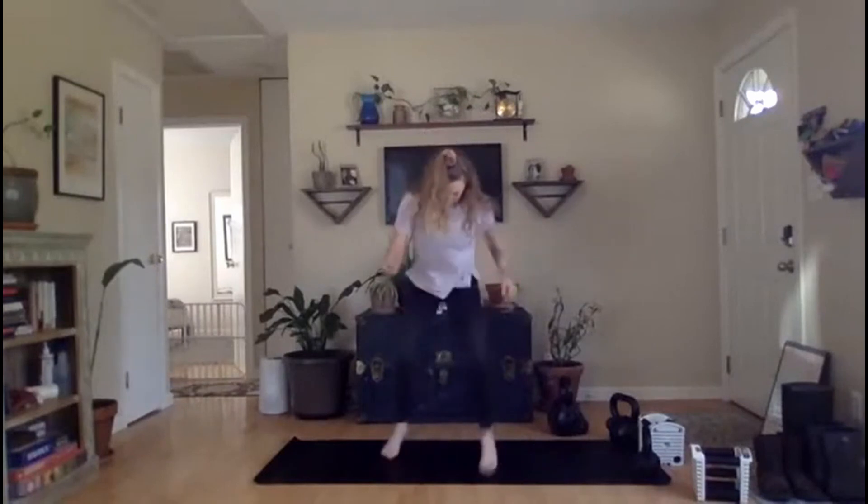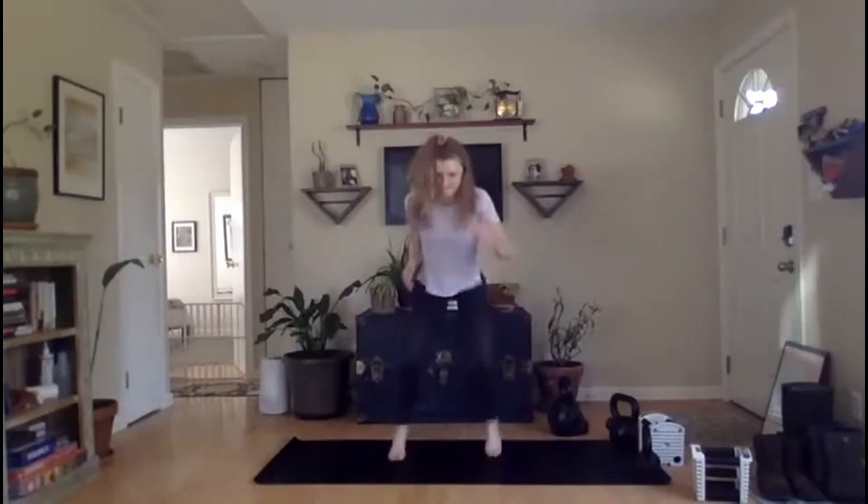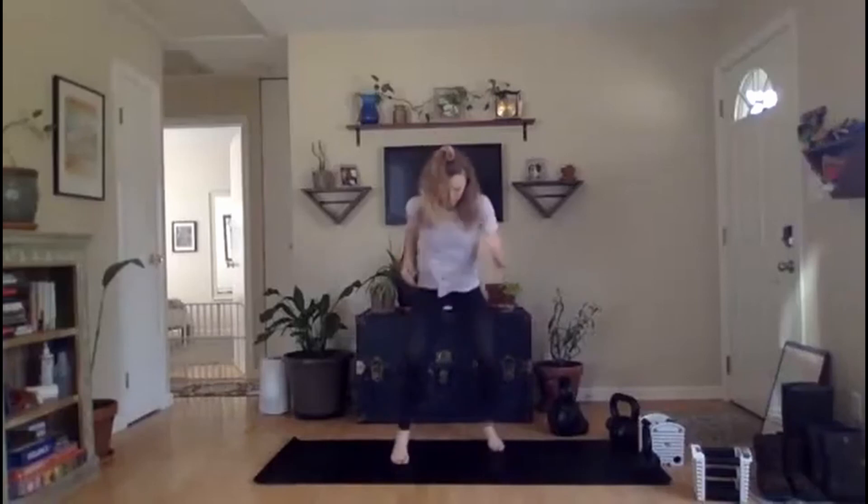All right, everybody — two down, two to go. Let's go right into it, we've got base rotations. Find that base position, we're going in three, two, one, go. Rotate, rotate, rotate. Faster. Rest.